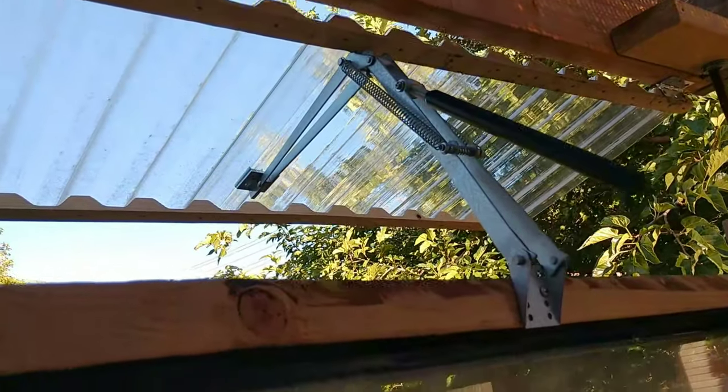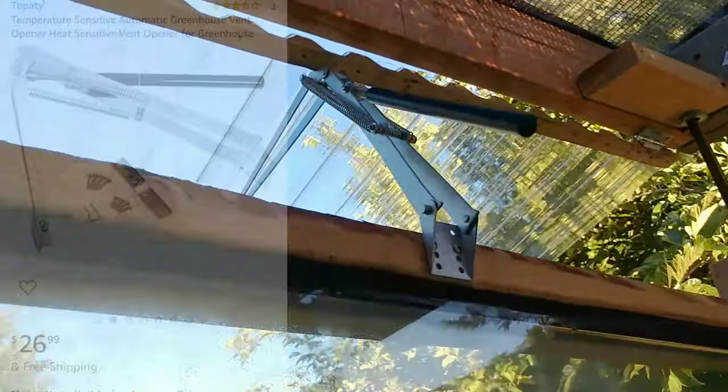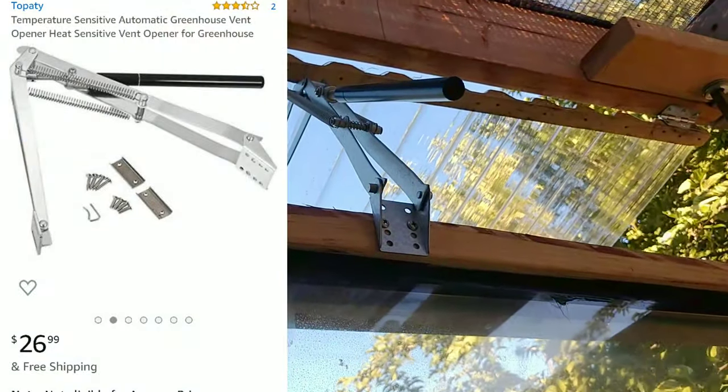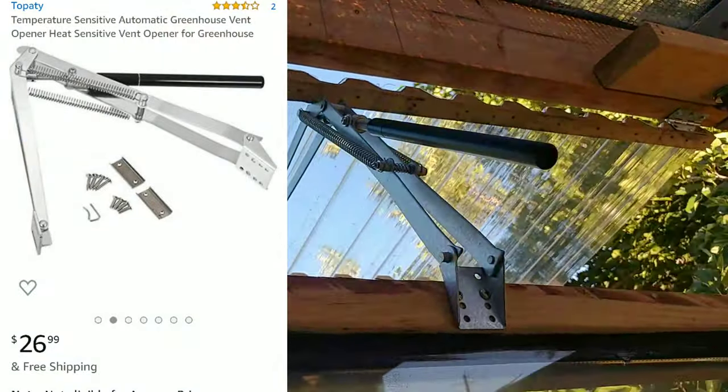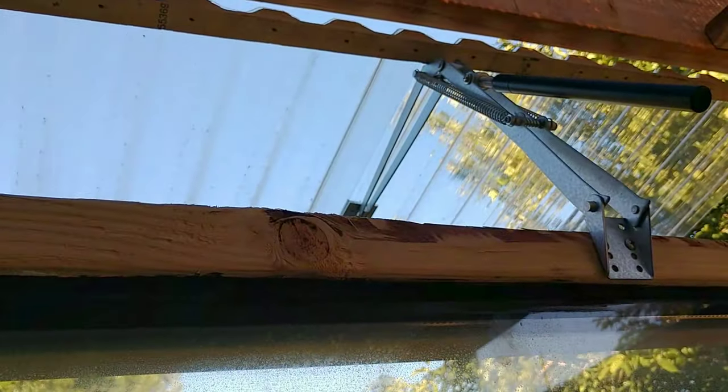For this opening window, I got this piston thing — if you search it on Amazon they're only about $30. They're full of beeswax. When the beeswax gets hot, it expands and pushes the piston to open the window. So that's a way of controlling the heat to a point.